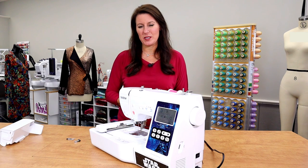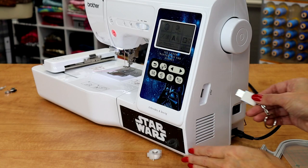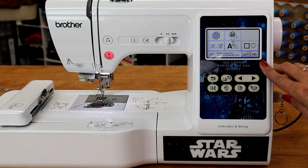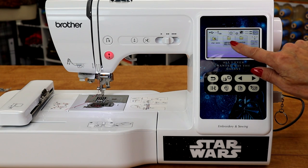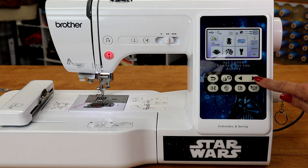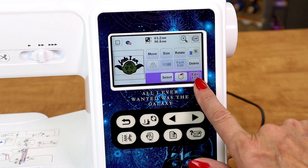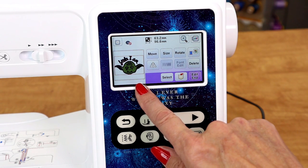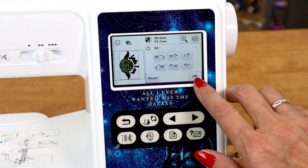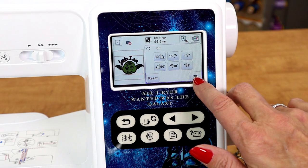If you haven't already downloaded the Star Wars designs that came with the machine, go ahead and do that and put it on a USB stick. Place the USB stick in the side of the machine. Click here to retrieve those files. I have mine saved in the Star Wars folder. To scroll through the designs, use the arrow button. Choose one of the designs — it will bring it up and click set. You'll see the design here on the screen. I can rotate this whichever way I want to embroider it in my hoop.